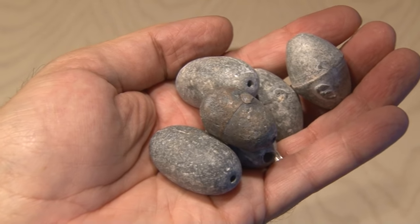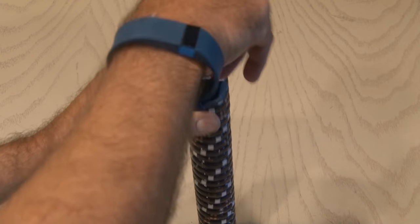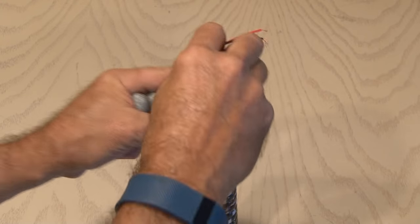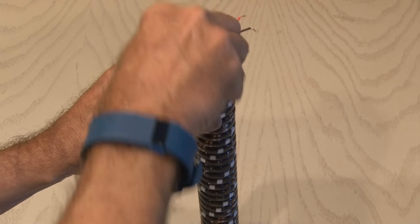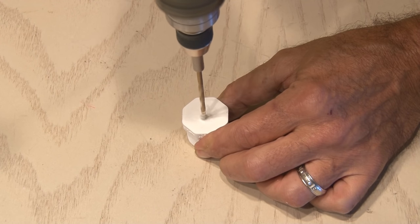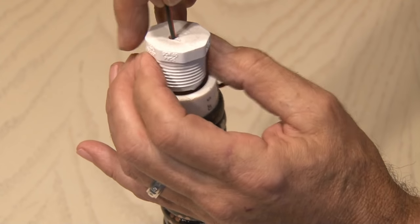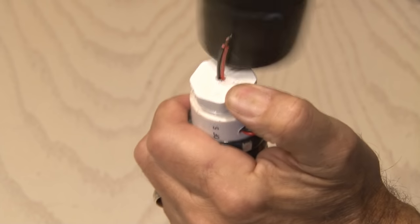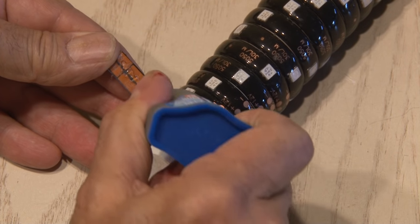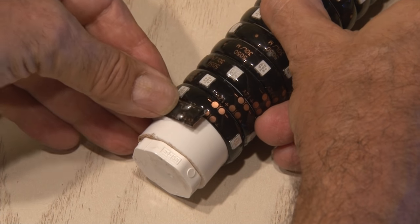I went to my tackle box and found a few larger size weights, and I'm going to drop them inside the tube one by one. Some of them are very tight-fitting, but that's good — we want this to be heavy so that it'll sink. Then I'll be drilling a small hole in another cap that'll go on the other end of this tube. I'll carefully feed the two leads coming off the LED strip through the hole in this plug and pound it in as well. The last step is taking some super glue and applying it to the very end of the strip to make sure it doesn't unwind.